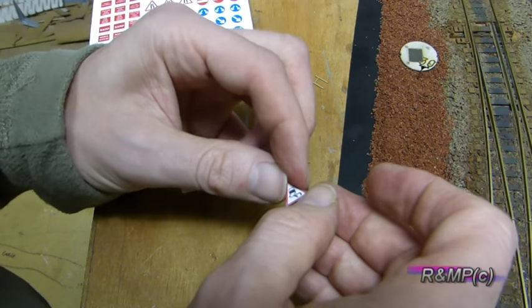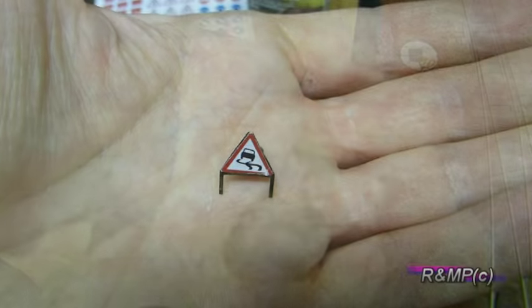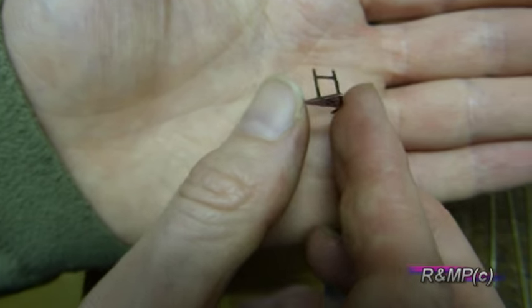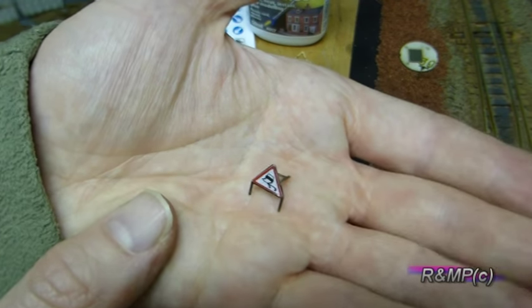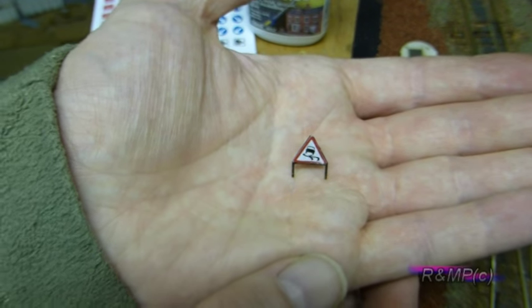I'm going to square it up. And there you can see the completed sign. It's a quick easy kit that only takes basically about a minute or so to do.